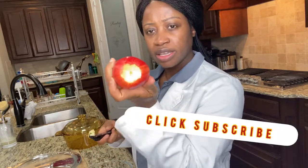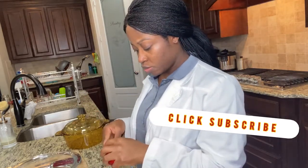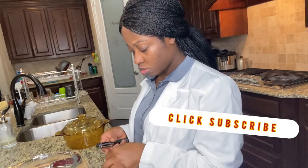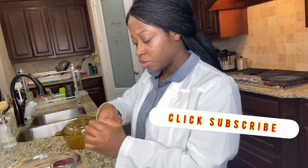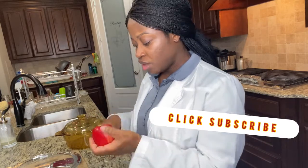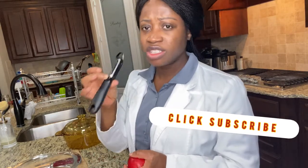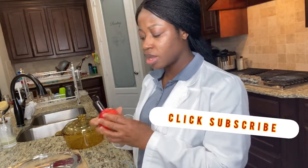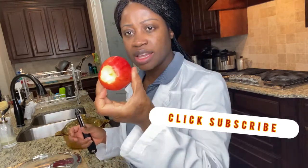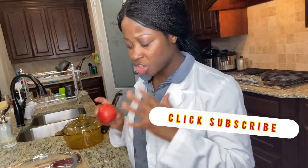As you can see, I remove the ends on both sides. If you don't have one of these tools, you can just use a knife — just be careful so you don't pierce your finger. I'm going to do that to all of the apples before I start chopping them.